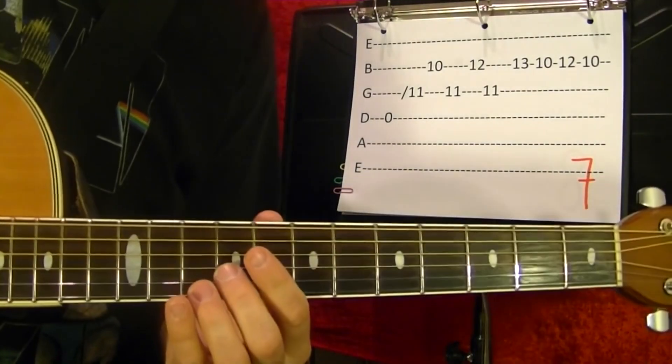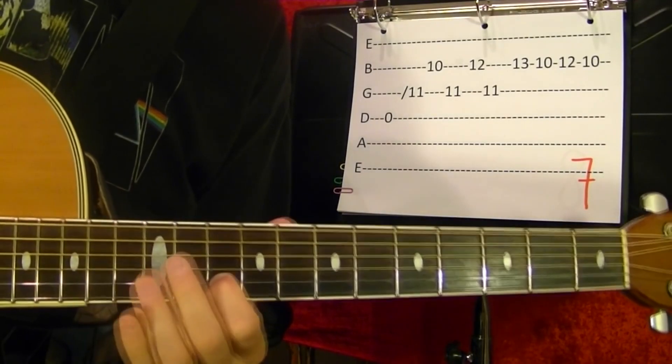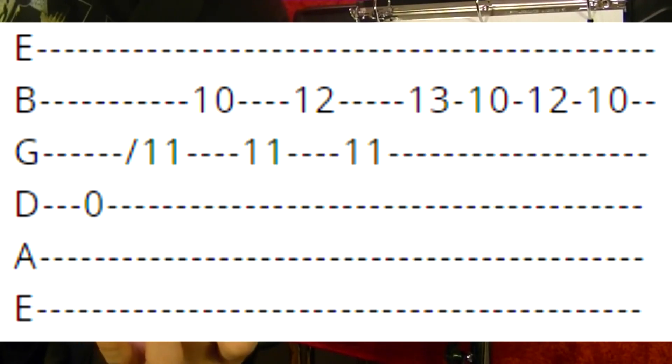Number seven. Fourth string open. Third string slide up to the eleventh fret, hold it, second string tenth. Back to third string eleventh. Second string to twelfth fret. Third string eleventh again. Second string thirteenth. Tenth. Twelfth. Try to hold down all the strings as you're playing.